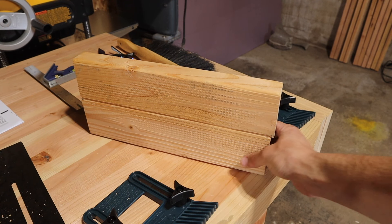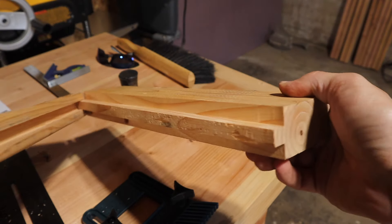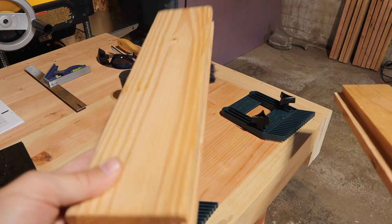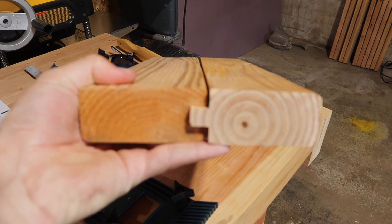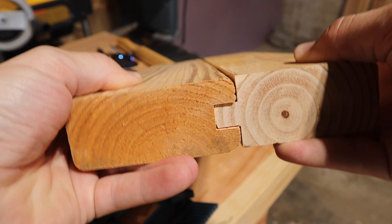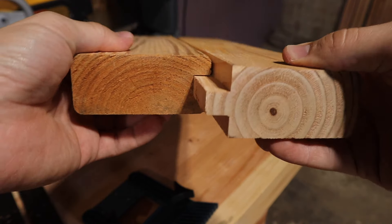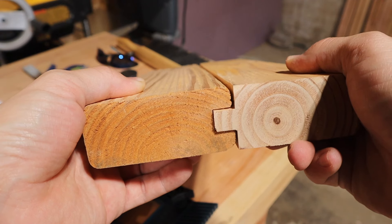A tongue and groove joint has two primary pieces. You've got the tongue, which looks like this — kind of like you're sticking your tongue out — and you've got the groove. When you put them together, you get your tongue and groove joint, which makes for a really nice interface between two boards. It's laterally pretty stable, and for shear, very, very stable. It makes for really nice alignment, and you can even get some good slip fits using these joints on different surfaces.